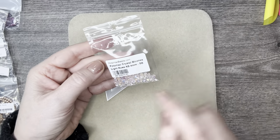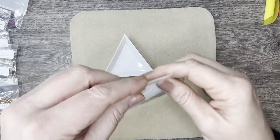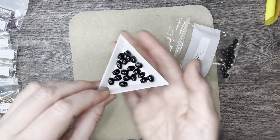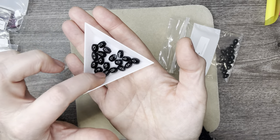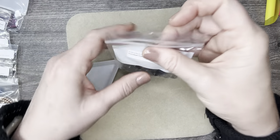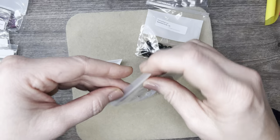Next we have some gemstone ovals — these are in jet. On the list they're called gemstone barrel beads and they are so, so pretty. Look at them — they are gorgeous and go so well with everything in this box. I can just string those up — and that goes right into the Potomac Pearls.